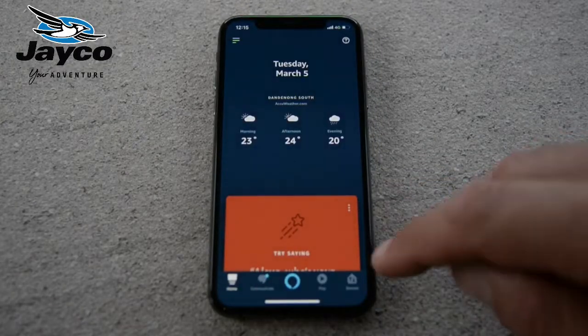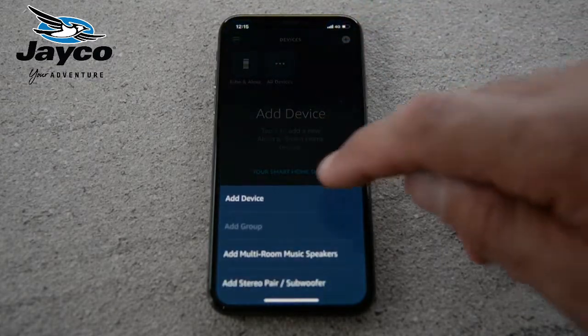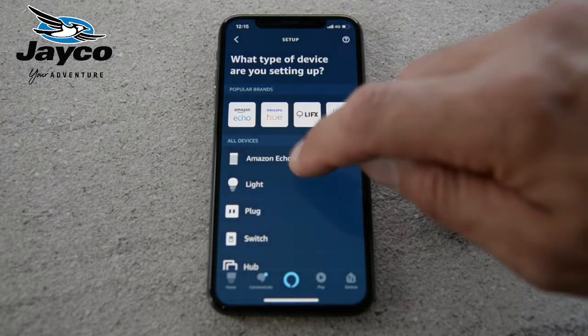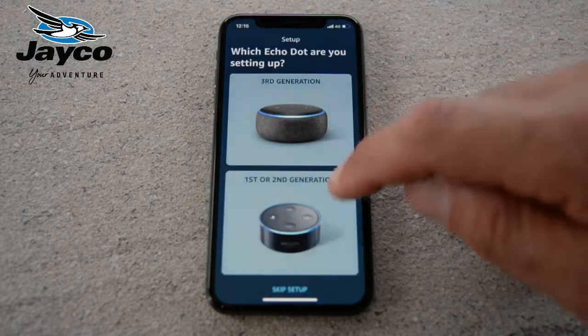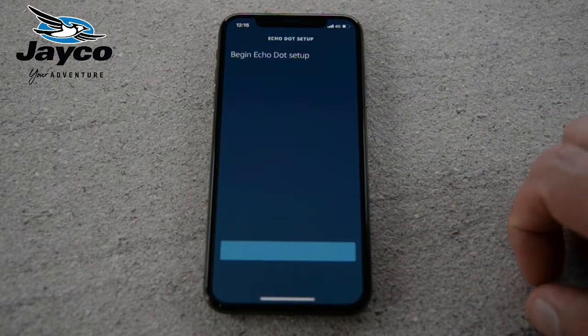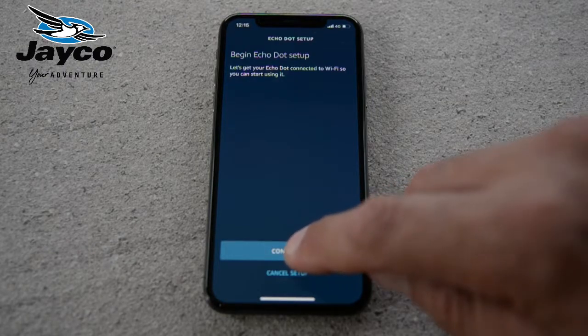Once you've set up an account, you go to Devices, hit the plus icon in the top right-hand corner, and add device. Choose Amazon Echo, Echo Dot, first or second generation, and then it's going to take you through the steps of pairing up the Echo Dot to your account.